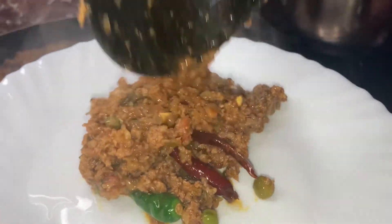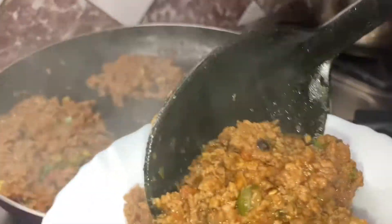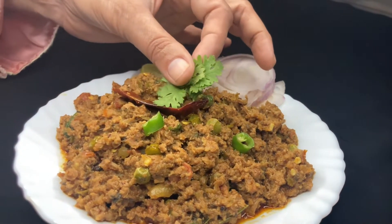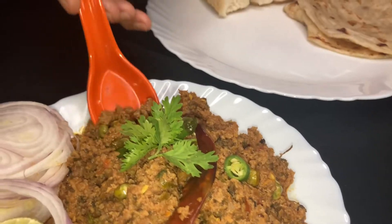This recipe is in my description box. Like, share, subscribe, and don't forget to click the bell icon so I will see you with a new recipe in the next video. Remember to keep your prayers. Allah Hafiz.